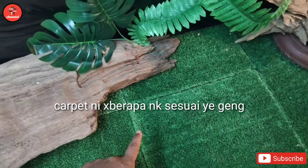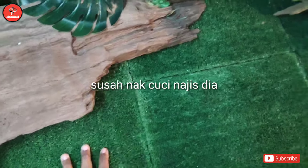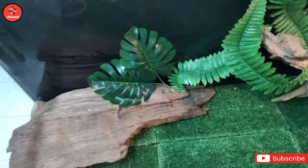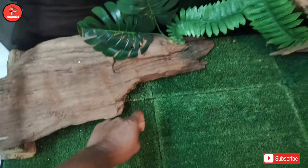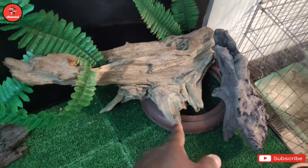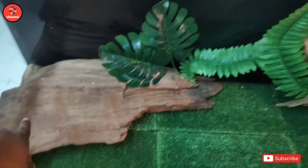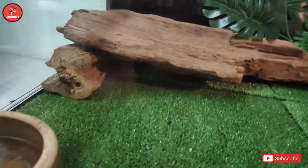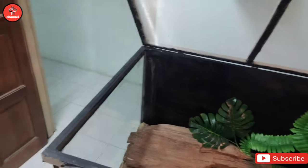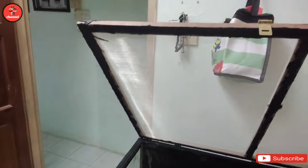So sementara ni aku pakai dulu kapet kedai dua ringgit. Personally kapet ni bagi aku memang tak sesuai, sebab susah korang nak cuci, dan ular ni pun mungkin tak berapa nak selesa - kemungkinan lah. Nanti aku akan order reptile mat, nanti bawah aku tukar. So kat dalam ni aku letak bekas minuman kiri dan kanan, lepas tu tempat hiding, ada sedikit decoration daun-daun palsu. Yang ni tempat hiding nombor dua. Lebih kurang macam ni lah - reptile enclosure DIY.